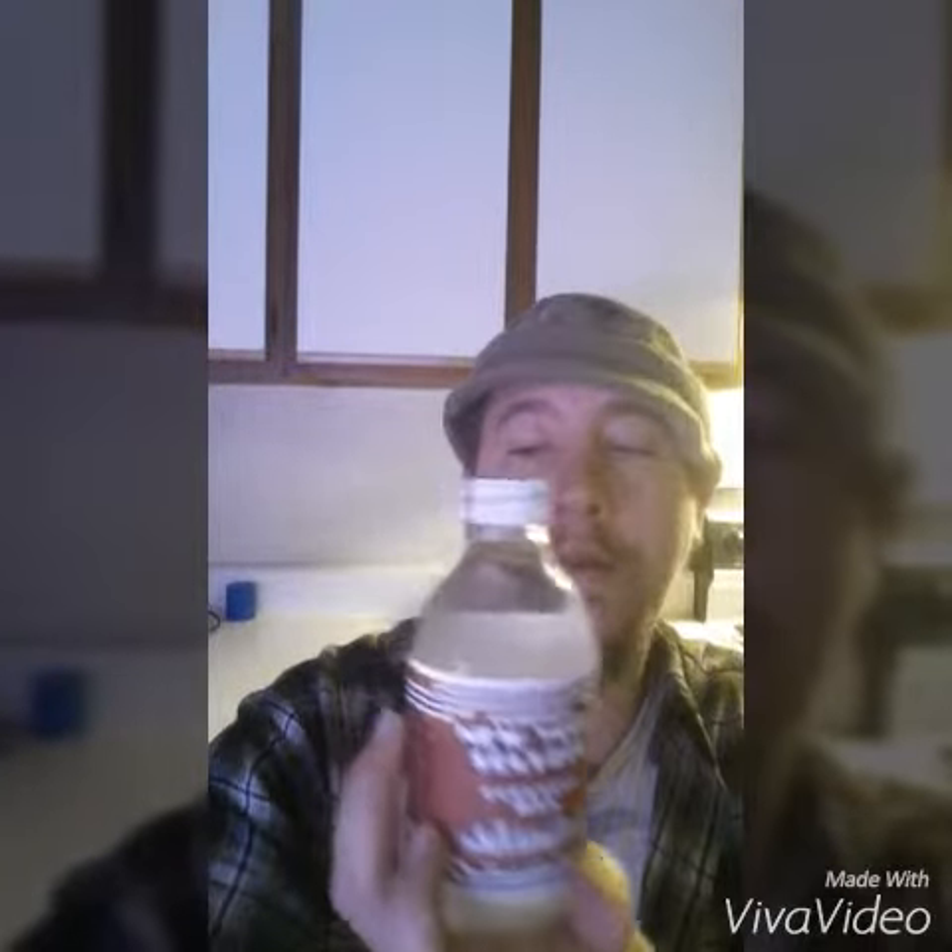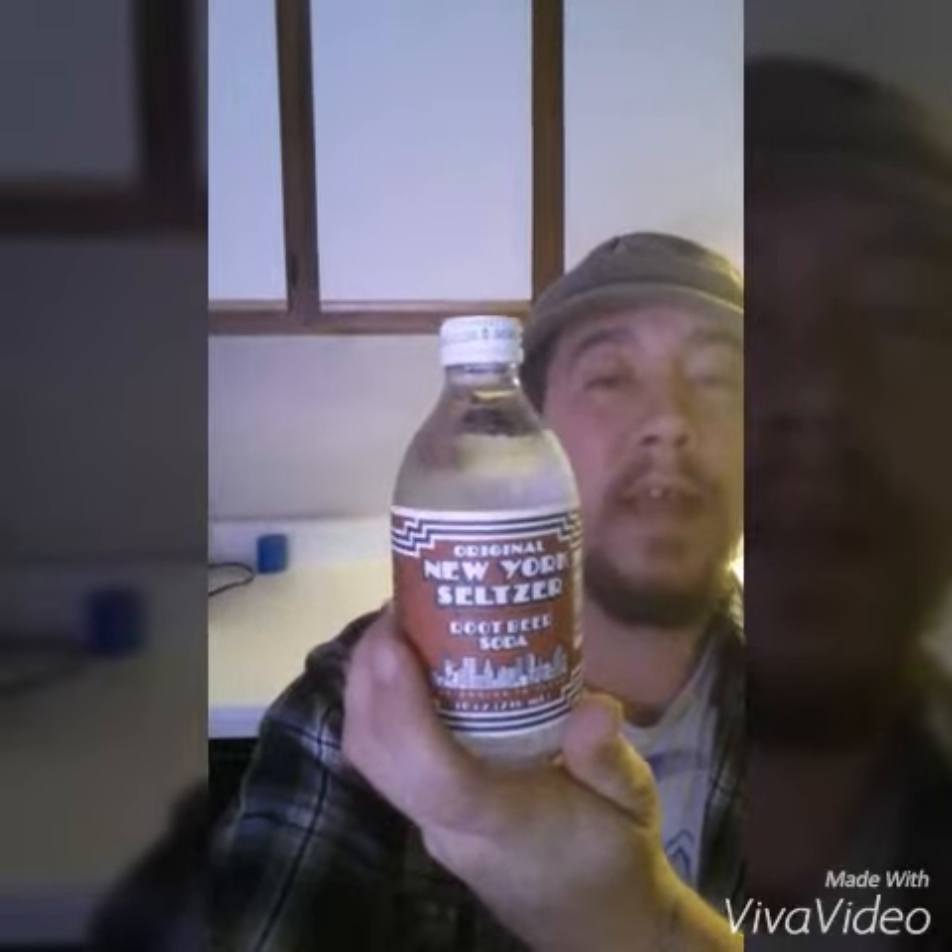Hey there, Brett here from Our Life Entertainment. The other day I was in my grocery store and I had seen this — Original New York Seltzer, root beer soda — with the slogan 'the choice is clear,' which I loved. I never had flavored seltzer water, so I figured I'd give it a try. Let's see how it tastes.